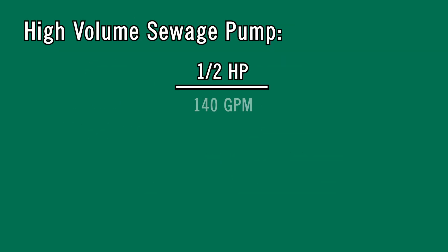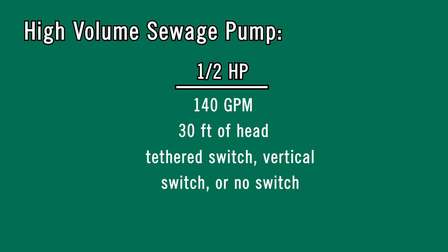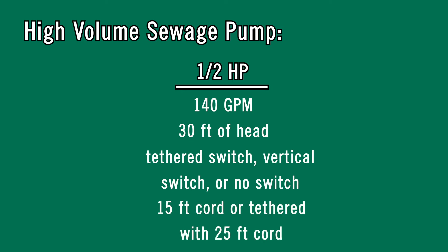The high volume sewage pump is a half horsepower and will produce 140 gallons per minute and will reach 30 feet of head. This pump can be ordered with a tethered switch, a vertical switch, or no switch at all, and has a 15-foot cord or a tethered switch with a 25-foot cord.